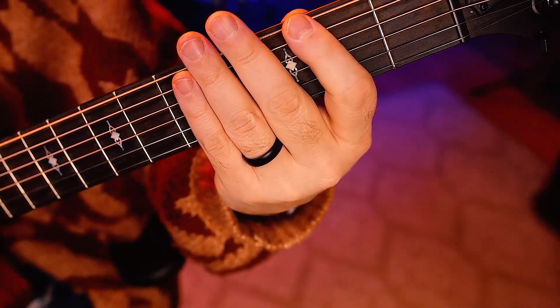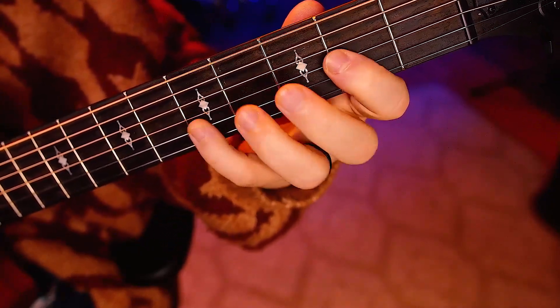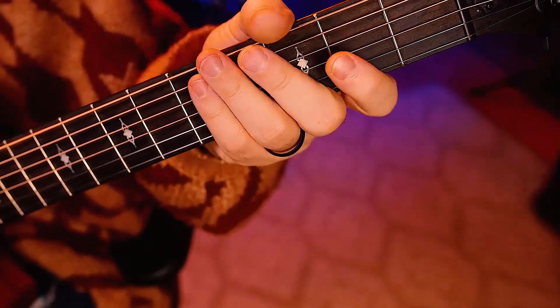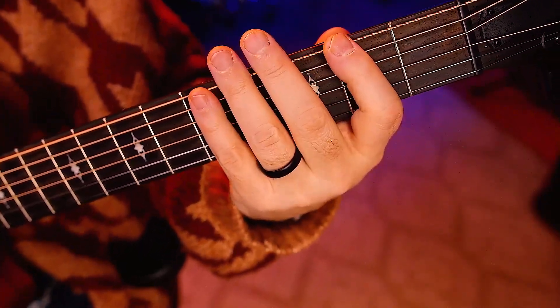Alright, two, ready, go. So that set of six, that feels really weird with that. So what about eights?